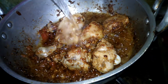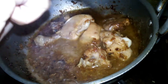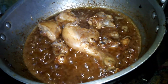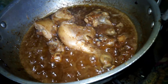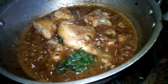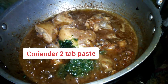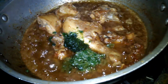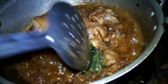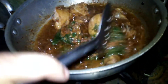I will add 1 cup of water and we will cook it. The chicken is cooked. I will add 2 cups of water in total and we will mix it in.